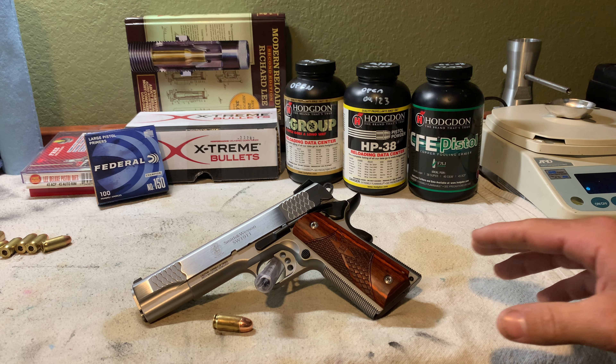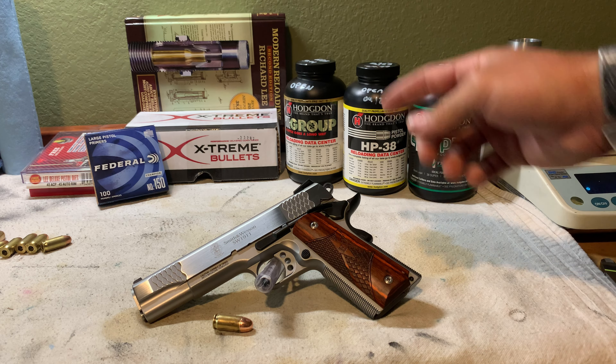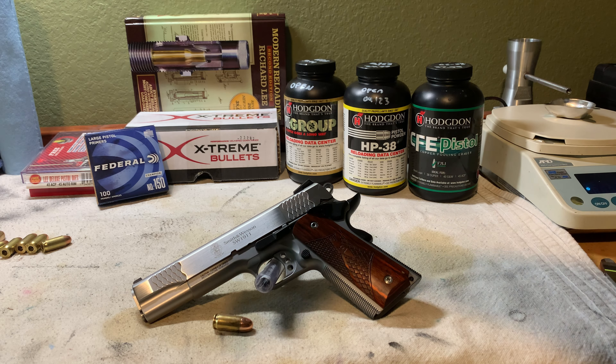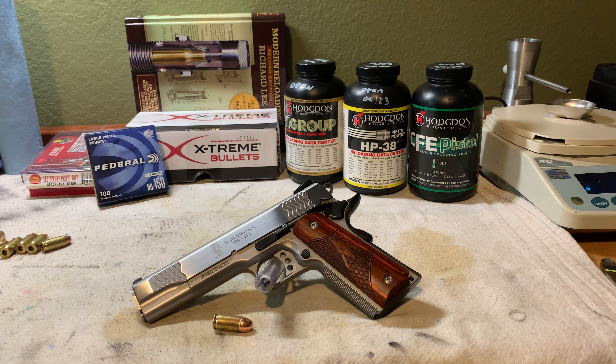The components we're going to be using: Xtreme Bullets 200-grain plated. The purpose of starting with these is not only a pleasant shooting load but a very affordable load that compares to factory ammo. We're going to be using Federal large pistol primers — number 150 — and I've got three powders picked off the shelf to start with: Tight Group, HP-38, and CFE Pistol.